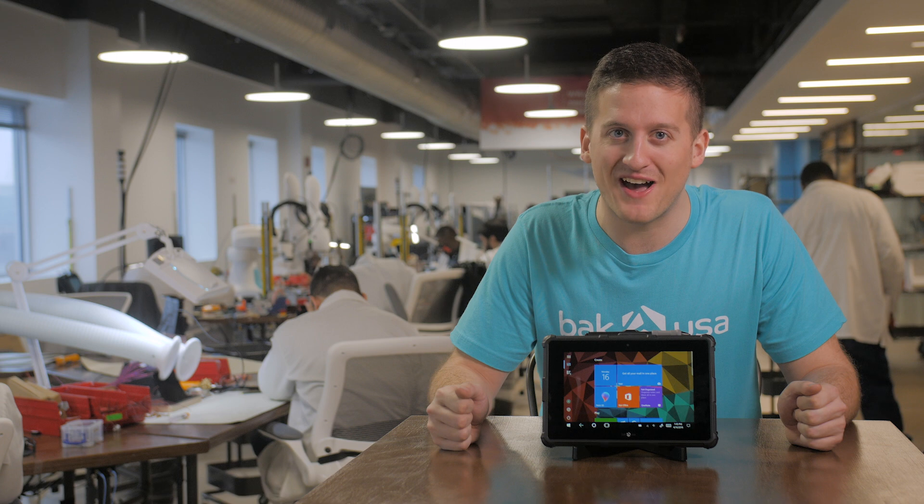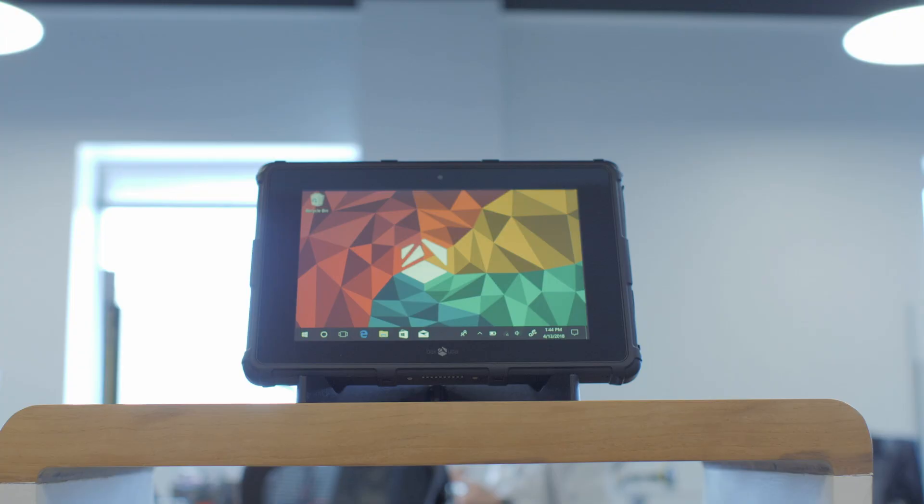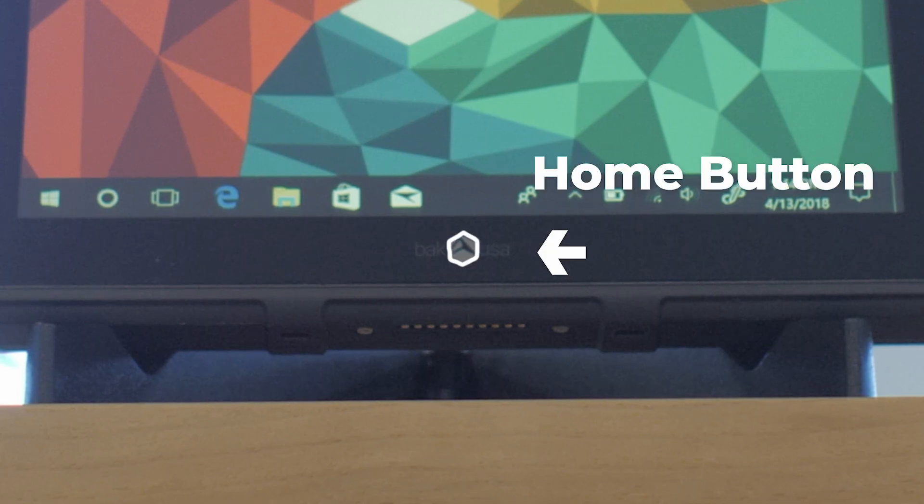Now that we've seen what comes inside the box, let's go check out the physical features. We'll start by taking a look at the 2 megapixel front-facing camera. You will also see the BackUSA logo located on the bottom of the screen, which functions as a secondary Windows Home button.